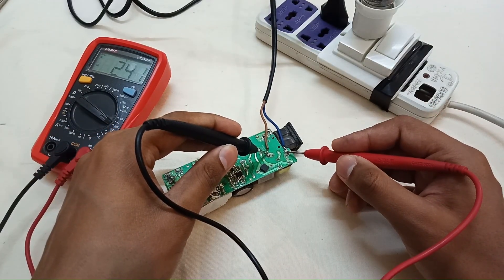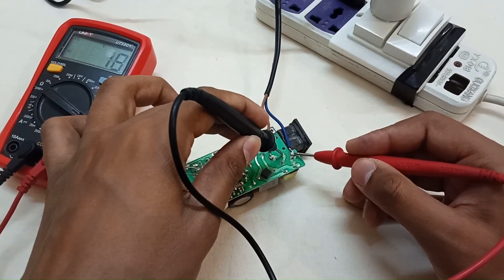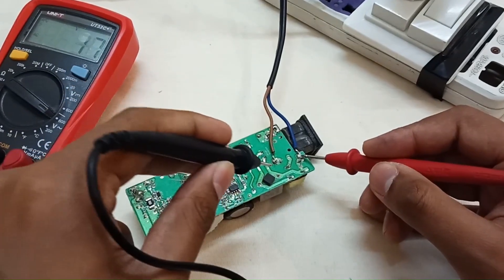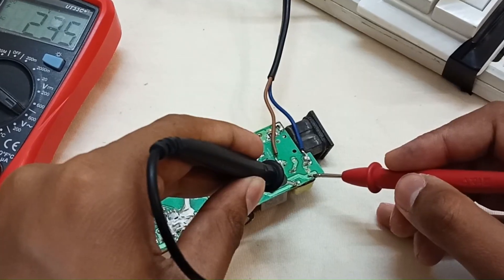You can see that 240 volts input voltage is present on the other side of the fuse as well — also 240 volts. It then goes to this inductor. Let's check on the other side of the inductor.